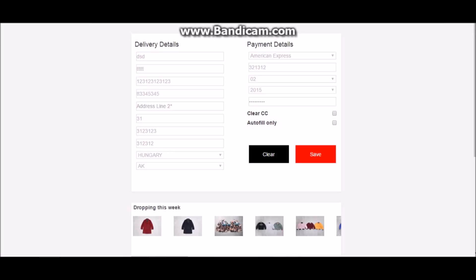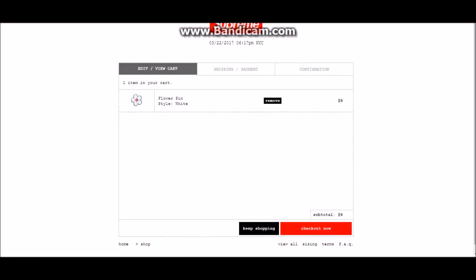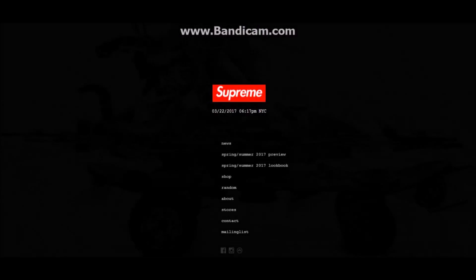Once you open it — sorry, I'm really sick — it will be up here. All you have to do is click it and it will bring this up. Put all of your information in and click save. That's really all you have to do — it will basically automatically fill out your Supreme cart.